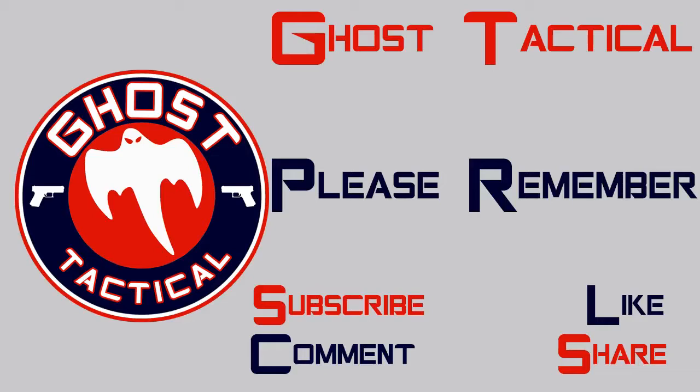Hey guys, Ghost here. Thanks again for watching this video. Remember to subscribe, like, comment, and share. Until next time, happy shooting.